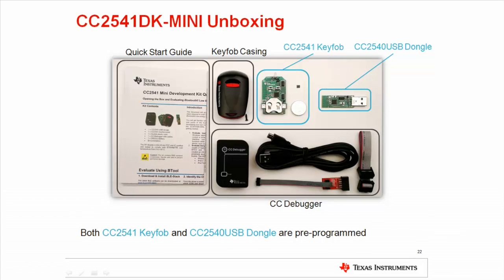The CC2541 Mini Development Kit includes a quick start guide describing how to get started with the kit, and a pre-programmed CC2541 key fob that has LEDs, buttons, a buzzer, and an accelerometer, and can be powered by an included coin cell battery.